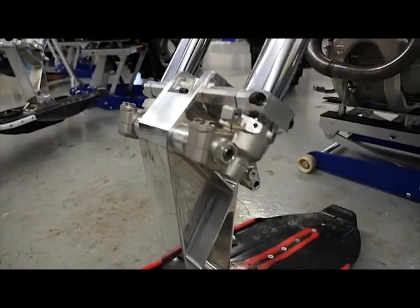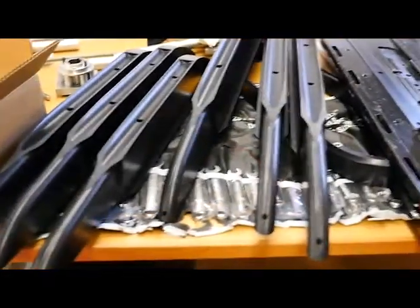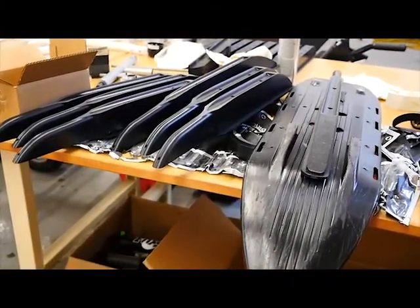We feature a billet aluminum spindle. From there we go to our ski. Our ski is currently a Gen 2 Simmons ski that we modify heavily — we add and subtract different parts to get the different ride qualities that we're looking for.